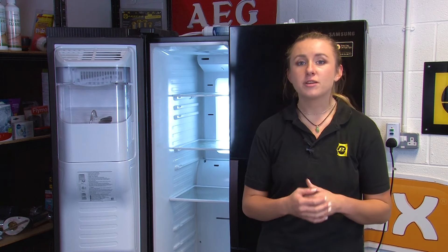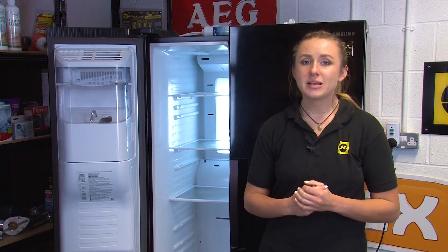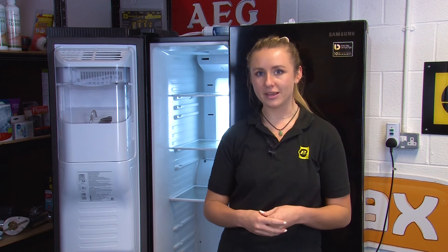Another cause of no ice production could be if your fridge freezer is too full. Overfilling your fridge freezer means that the air has to work harder to circulate around the inside, meaning your appliance has to work harder to stay at the right temperature. Your ice maker will not turn on unless your fridge freezer is at the correct temperature, so that could be what's causing the issue.